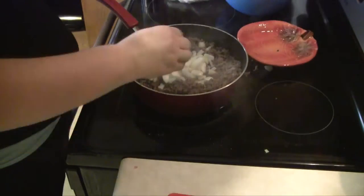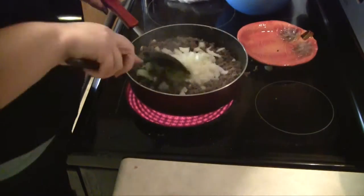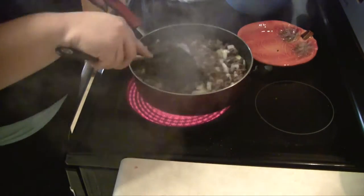Once your meat is mostly browned, go ahead and add the entire chopped onion into it and cook it up for a little while until the onion is almost completely tender.